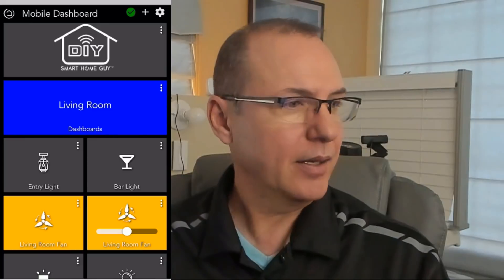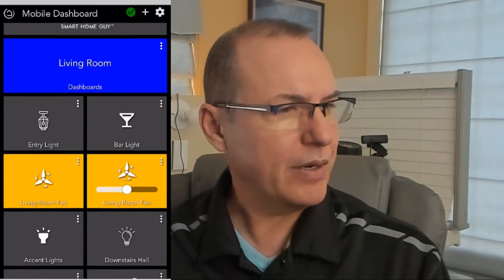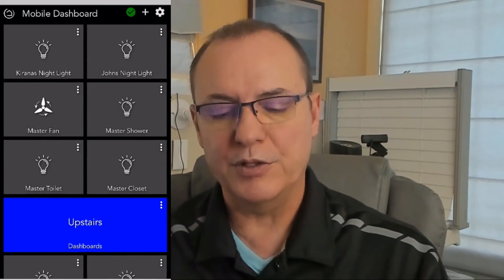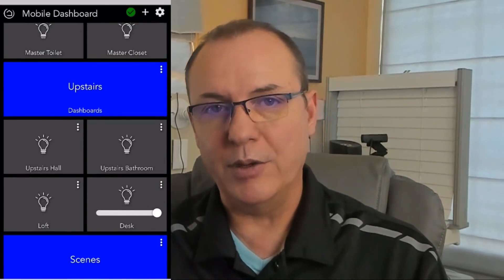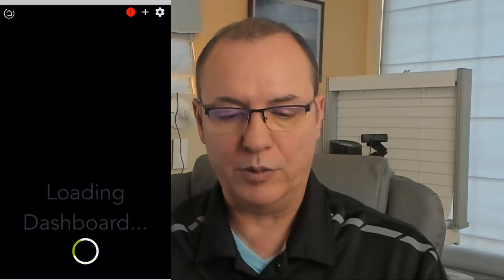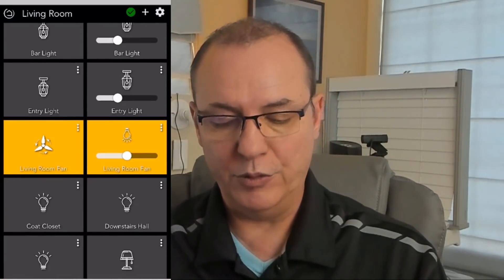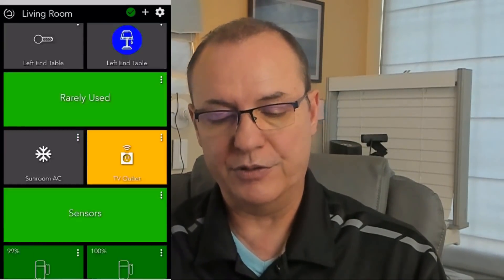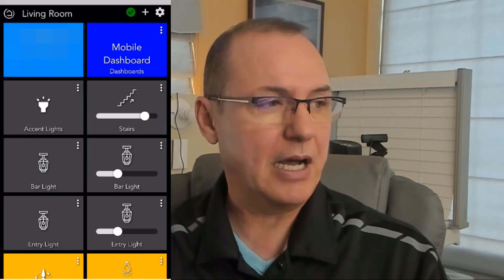The first dashboard I'll show is the one for my mobile device — I have this for the iPhones, and you can see how I just stacked in those icons there. I grouped everything by room, so I have everything here. This made it pretty close to the experience on the Wink app, with the exception that I can group everything by rooms. I can put in links to other dashboards — for example, if I tap 'living room,' that's a special dashboard link that takes us into the living room-specific dashboard, which has more devices and more finite control.